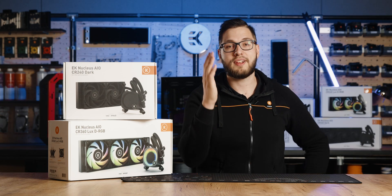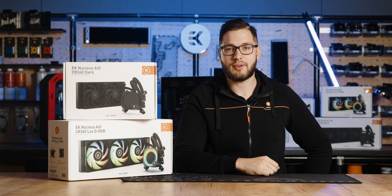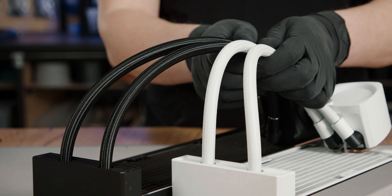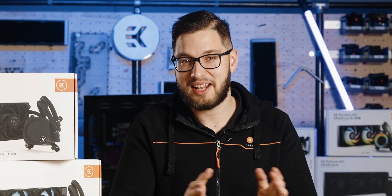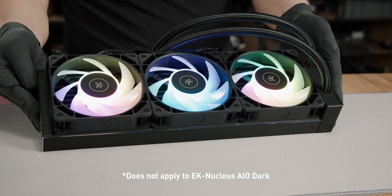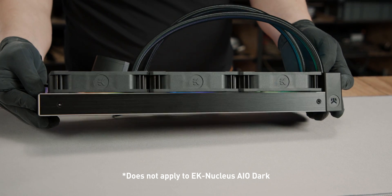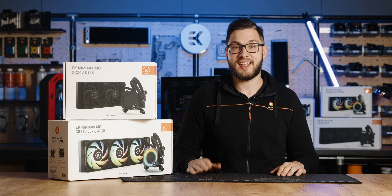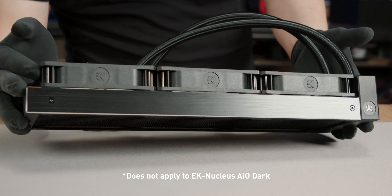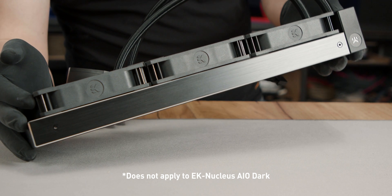The AIOs come pre-installed with reinforced and sleeved rubber tubing, now featuring finer threads for improved reliability and finer aesthetics. The fittings are masked with a stylish black radiator cover where the tubing and the radiator connect, ensuring a sleek design. The radiator also features a brushed aluminum side plate for that extra slickness.